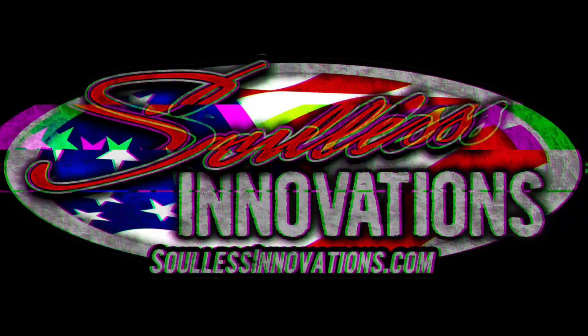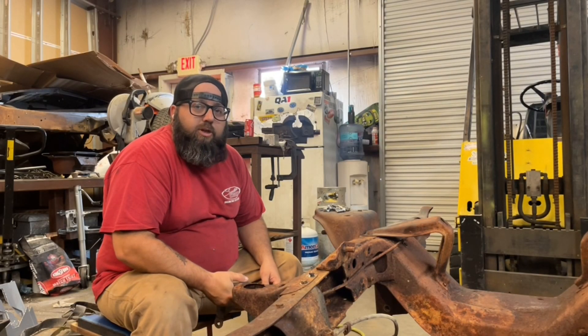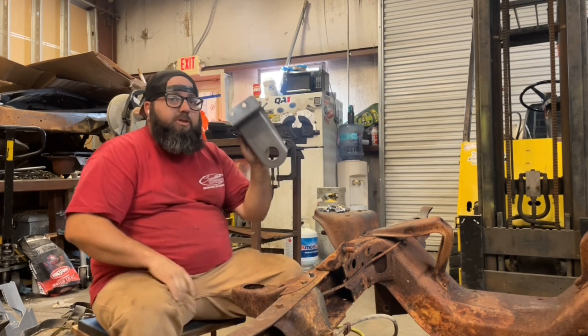My pappy said son you're gonna drive me to drinking if you don't stop driving that hot rod Lincoln. Welcome back to Solace Innovations YouTube channel. On today's episode we install our 65 to 72 replacement cab mounts.